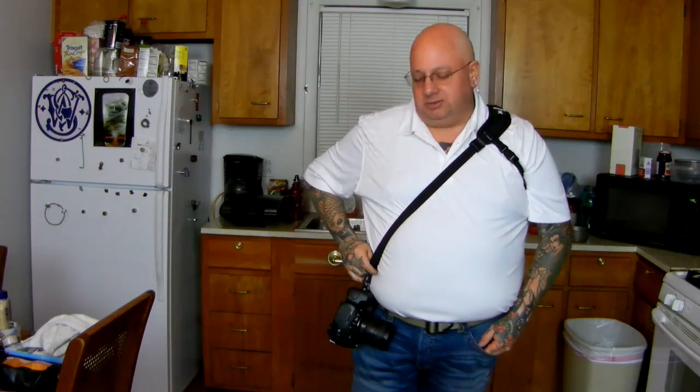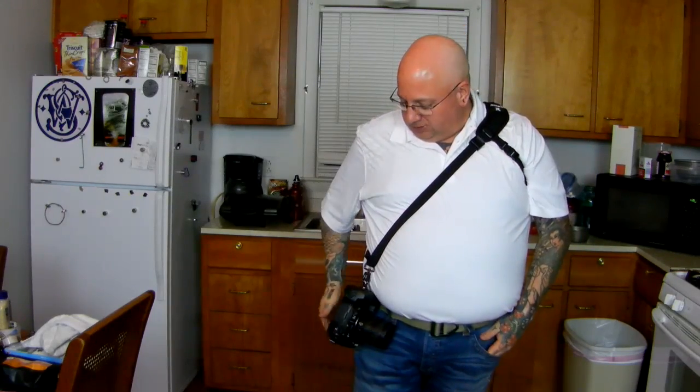These are the Black Rapid camera straps. They are just effing useful. They're the bomb, or the diggity, or whatever the hell these young teenage punks are calling it now.